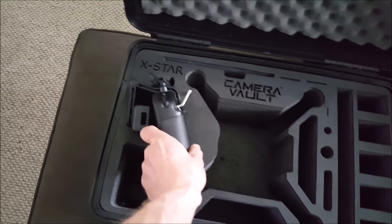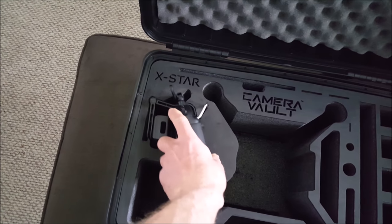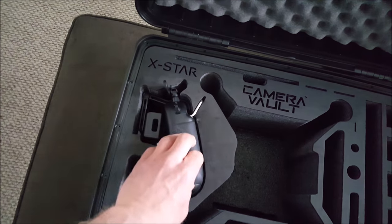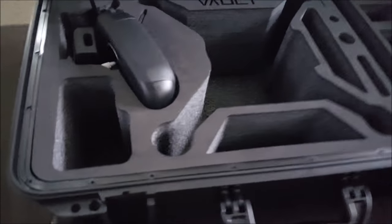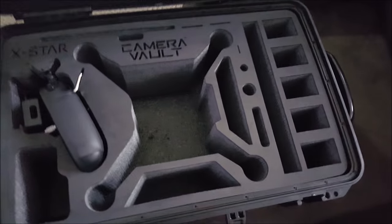Let's see if the controller fits in here — pretty snug. Slowly drop it in — fits in there nice.